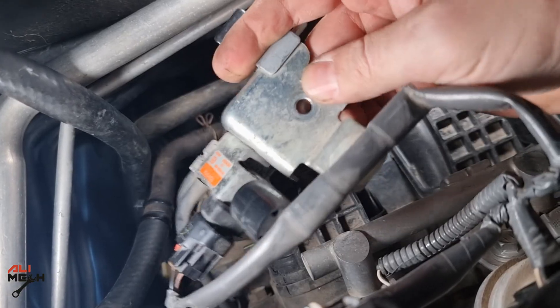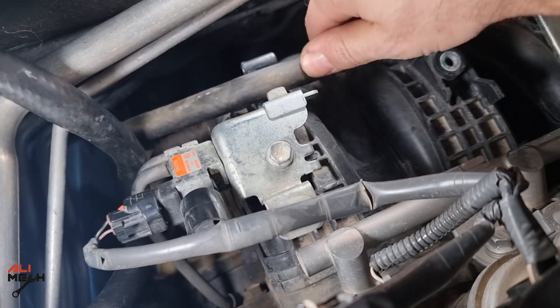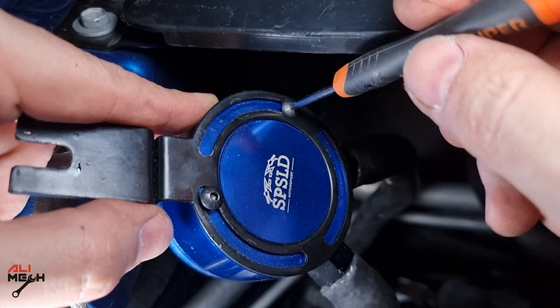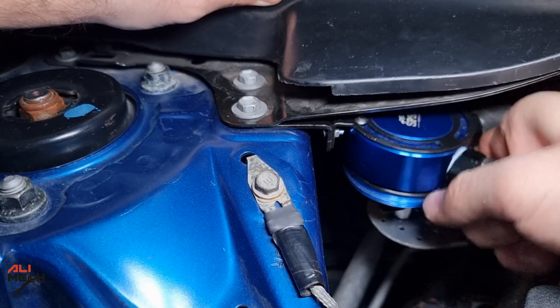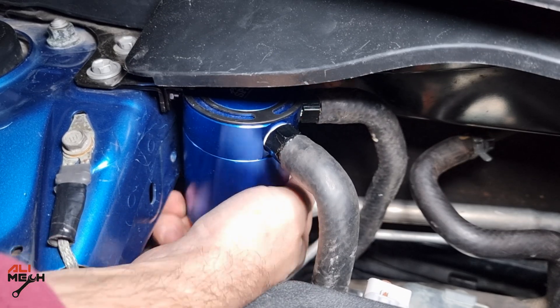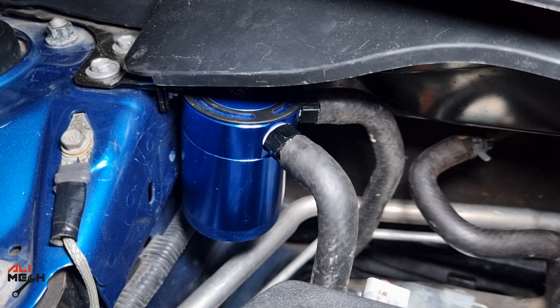All right, we are done with the hoses. Let's put the bracket back and tighten the bolt, and also put the brake vacuum line back. I also used thread locker to prevent these from getting loose. Now we need to loosen these two 10-millimeter bolts, slide the bracket in, and then tighten it back. Finally, let's put the cup back — make sure it's on tight. This is going to be under test for one month to see if it collects any oil vapor.